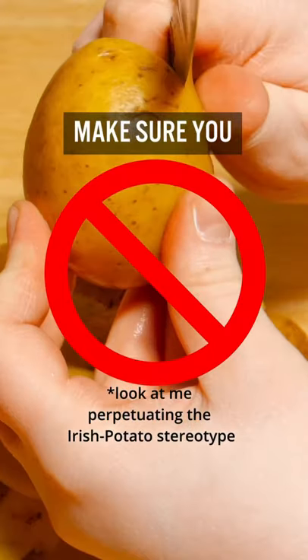Do not pick, scratch, or peel your tattoo. It's normal for it to get itchy and flake off, but leave it alone.